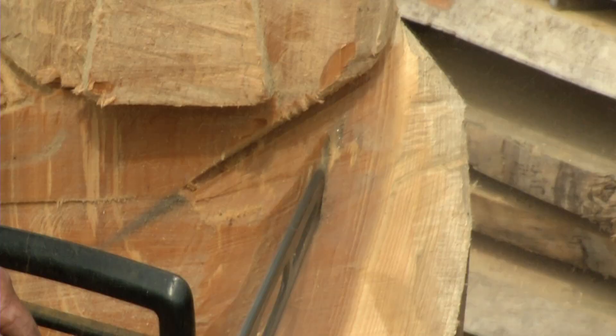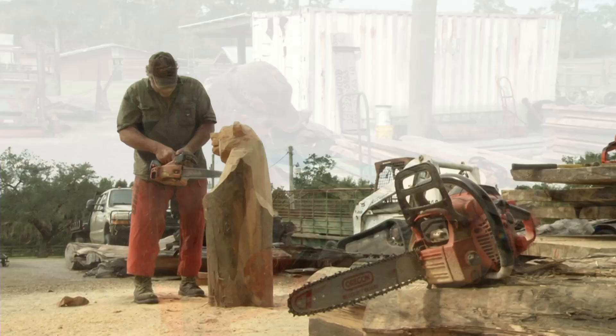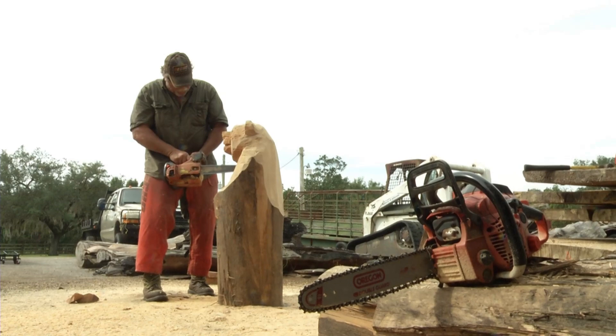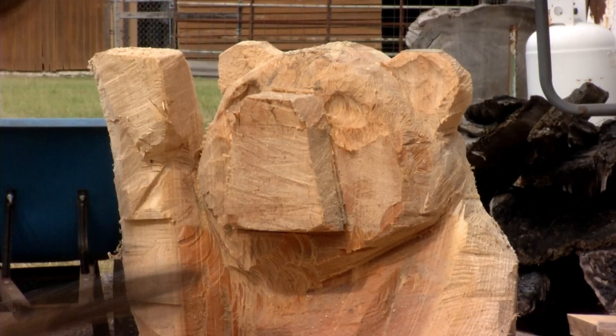I went to Apopka High School, and the art training I had was at high school. But I always drew, and I couldn't get that 3D look — it just wasn't exciting. And chainsaw was exciting. With a chainsaw moving that fast, that close to you, there are situations where you're right there where you shouldn't be, but you have to be.